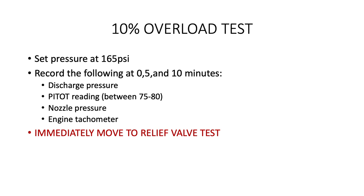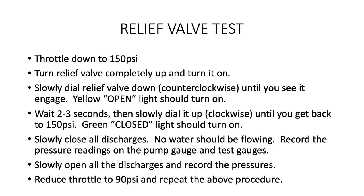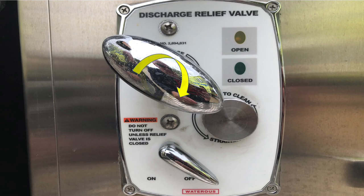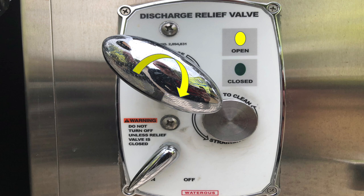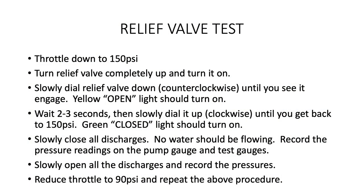Immediately move to the relief valve test — you are nearly done. The relief valve test throttles the engine down to 150 PSI. Turn the relief valve clockwise as far as it will go and turn it on. Slowly turn the relief valve counter-clockwise, decreasing the setting until you see it engage. At this point, the open yellow light should be on. Wait about 2 to 3 seconds and then slowly turn the knob clockwise until you get back to the 150 PSI mark. The green light should be on and the relief valve closed. Slowly close all discharges until there is no water flowing and record the pressures on the pump and test gauges. The pressure should not rise more than 30 PSI or it fails.